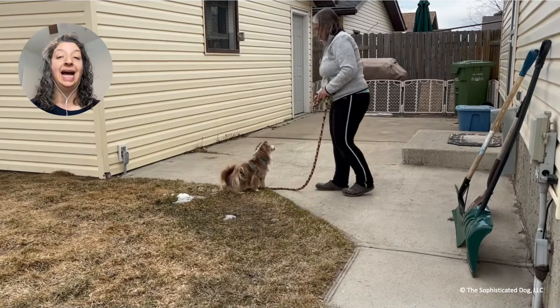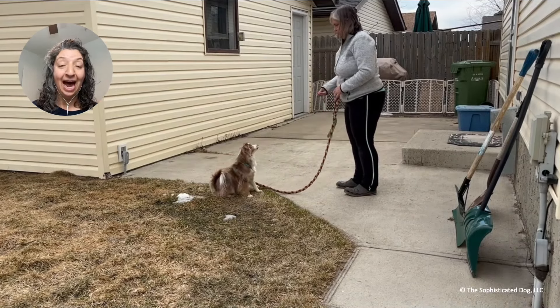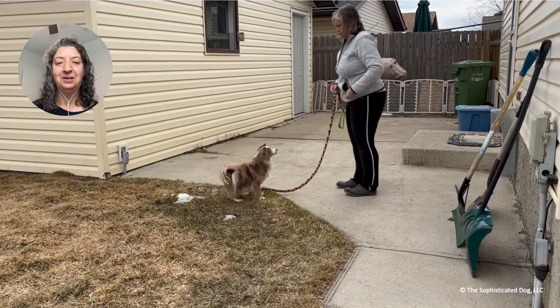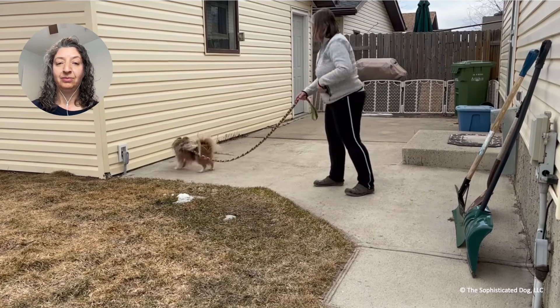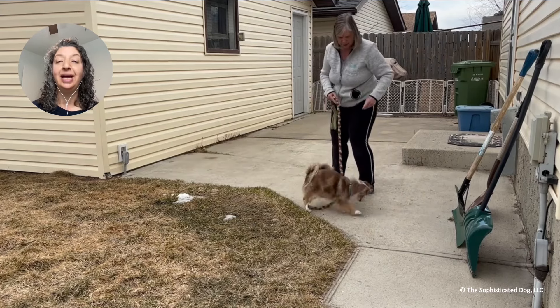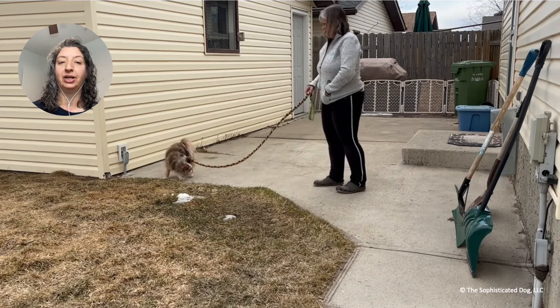Copper's already ready to overreact, even though there doesn't seem to be anything out there. And now the barking has started, but Copper and Maria are playing a fun game. She's come up with a great way to keep him engaged with her while in the presence of that barking dog.